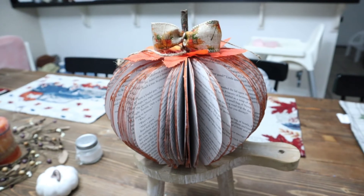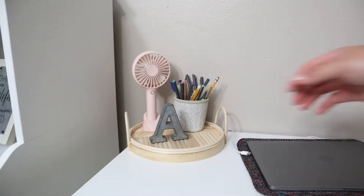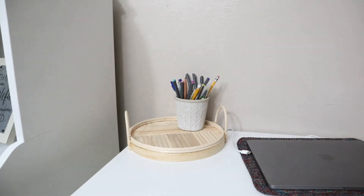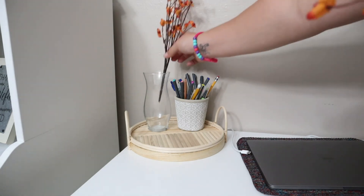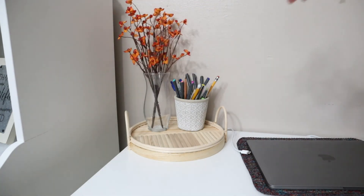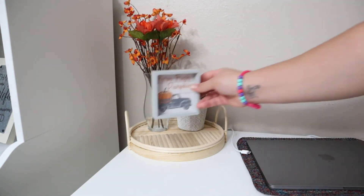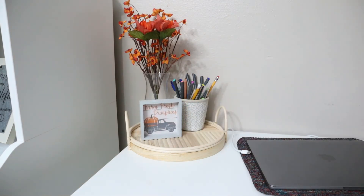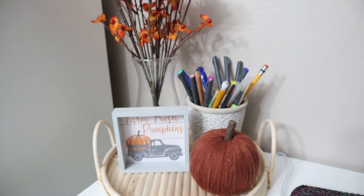I ended up picking up that riser from Michaels and I believe it was on sale for $8. This is one of those last-minute additions — I had some leftover bouquet flowers from Dollar Tree and I had a vase on hand, so I decided to just add in a little flower arrangement on my desk, as well as this sign from Dollar General and this pumpkin from the Target Dollar Spot. Something so simple makes it look so beautiful.